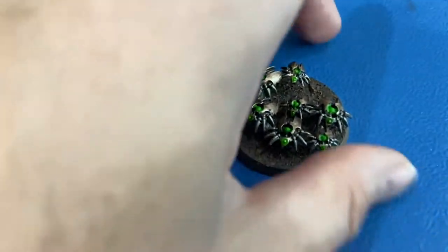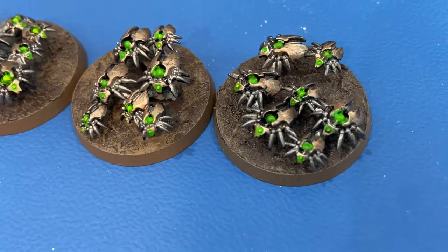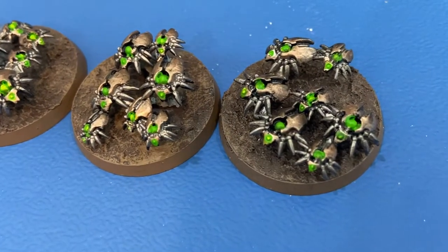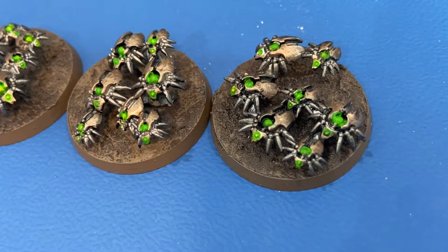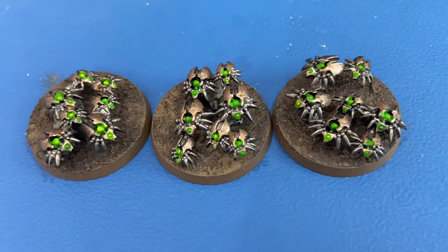So that is our scarabs, painted in the Szarekhan dynasty colors with that Runelord Brass. I hope you guys found this useful. As always, thank you for watching and we'll see you in the next video.